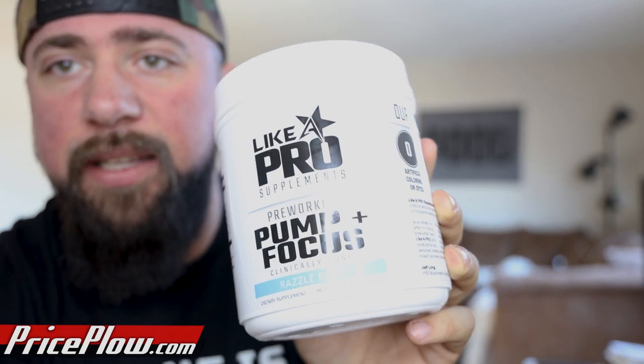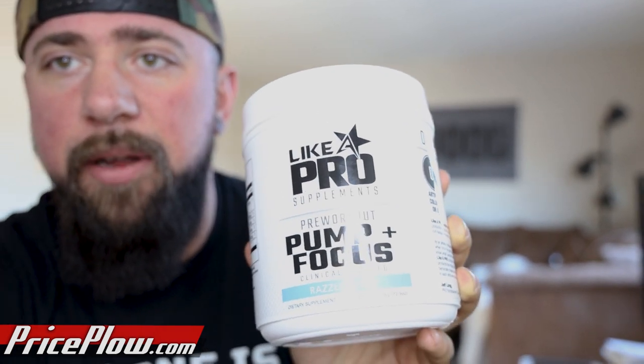This is the product Pump and Focus from Leica Pro. Just for transparency, this product was sent for free after I purchased the original one — Jeff sent me out some products just to thank me — but I did go out and purchase this on my own. This is not a sponsored video. This is just my honest thoughts on the product.